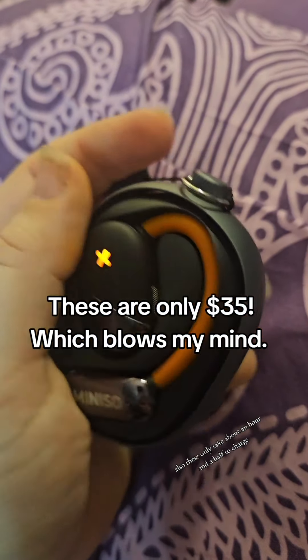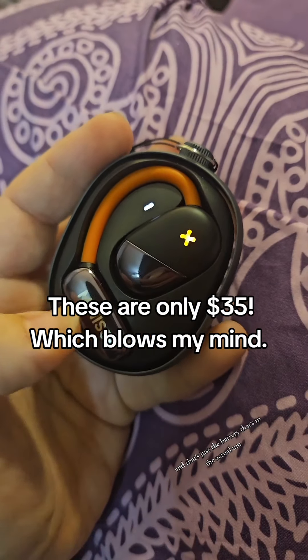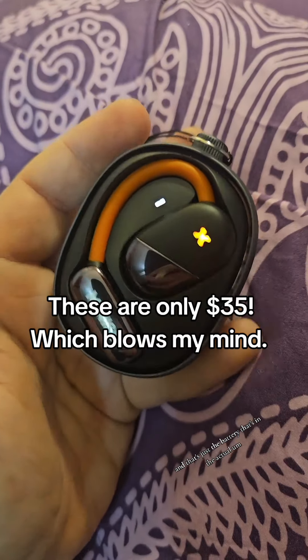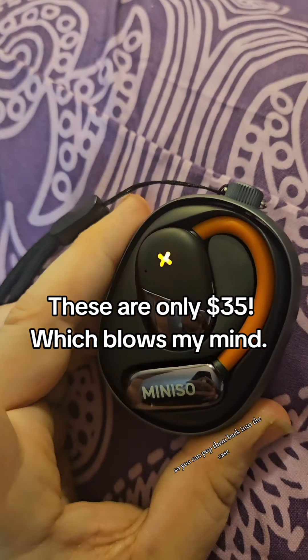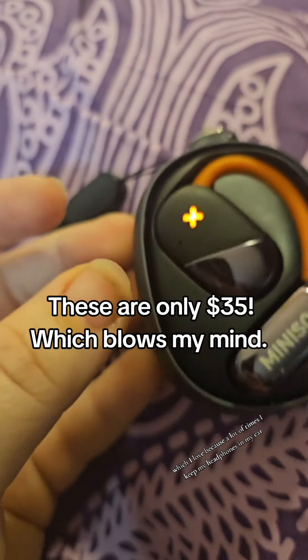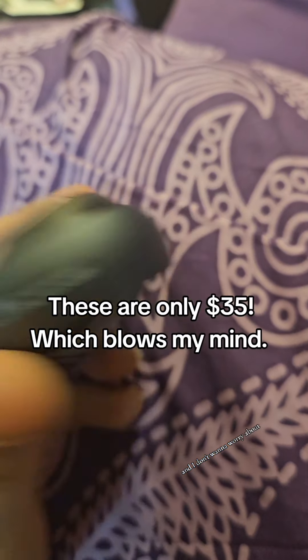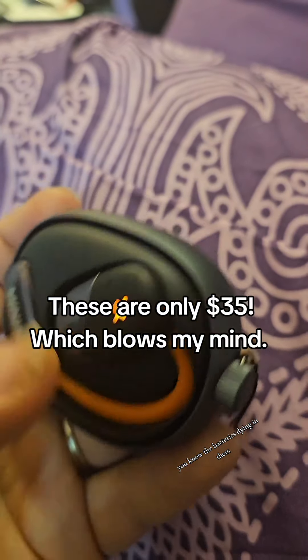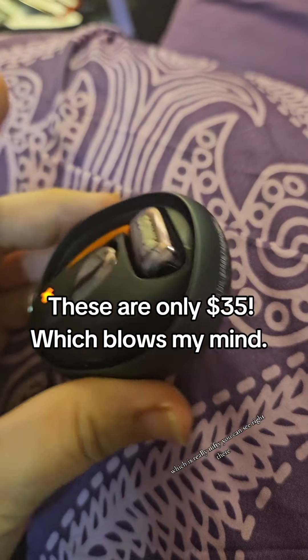These only take about an hour and a half to charge, but they last for around six hours — and that's just the battery in the actual headphone. The case also charges them, so you can pop them back into the case and it will recharge them if you're out and about. I love that because I keep my headphones in my car and I don't want to worry about the batteries dying. When you put them back in the case, it does recharge them again, which is really nifty.